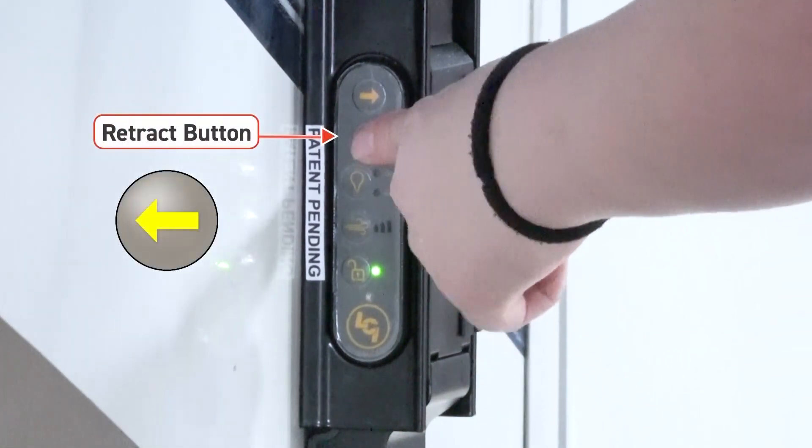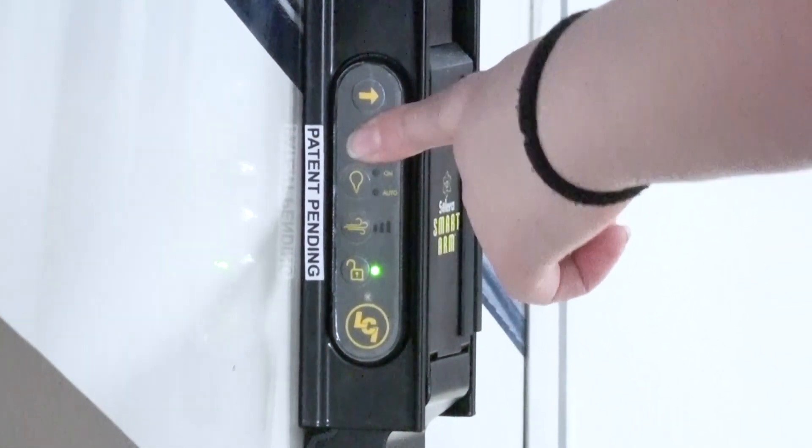To retract, you can press the retract button and this will bring in the awning.